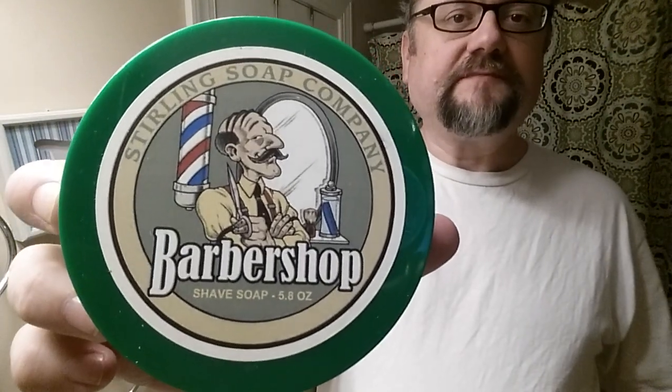Speaking of lather, it's going to come from Sterling Barbershop. I like Sterling a lot, and barbershop is not a scent that I enjoyed when I first started in this hobby, but I've come to really enjoy them now. This one smells really good. This is a used puck I bought, so I saved some money. Really nice — really happy with it.